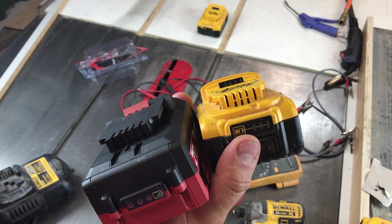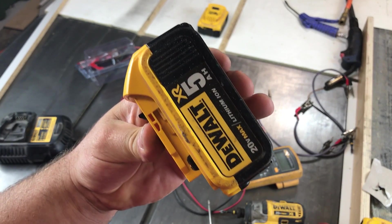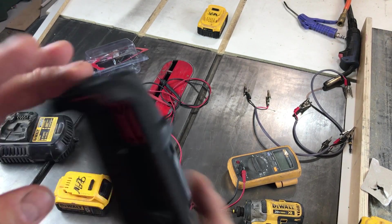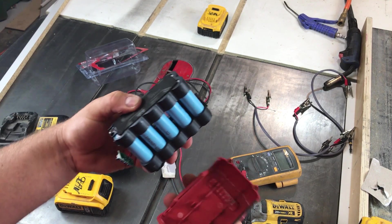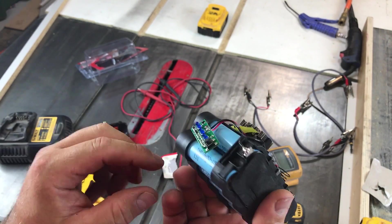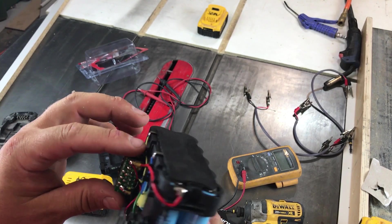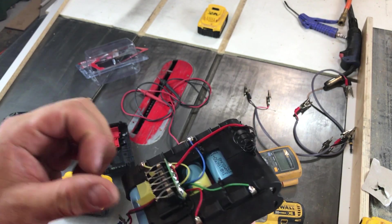Let's get both of these open and see what's inside. First thing I notice is how much physically larger the Bauer is, and this is only a 3 amp hour versus the 5 amp hour for the DeWalt. The housing is GF30 — assuming that's glass fiber filled 30% — so pretty tough. Inside the Bauer, we've got Samsung cells, 10 of them, nice and neat, with the charge balancing wires. Pretty slick setup.